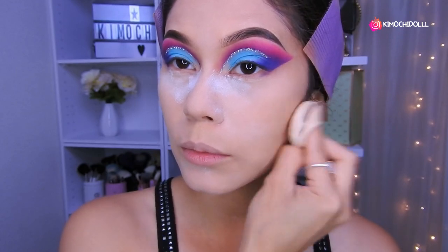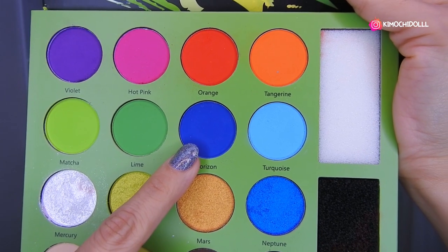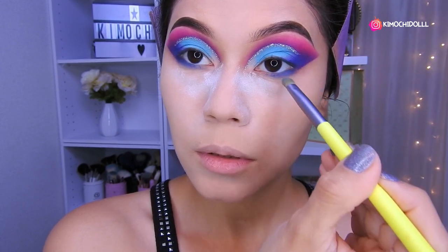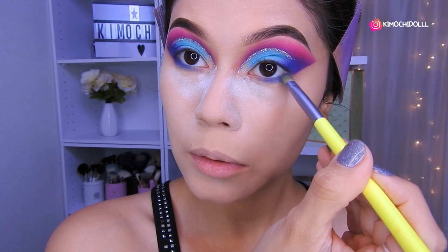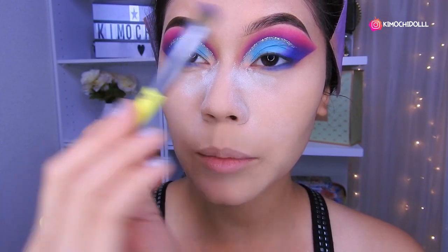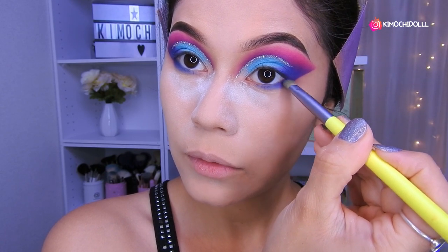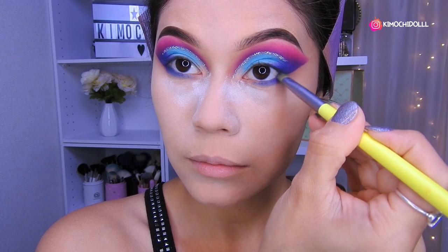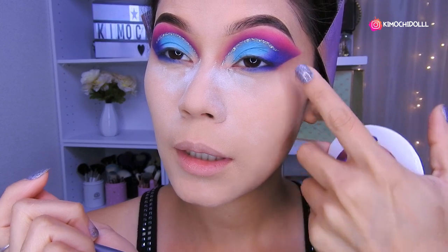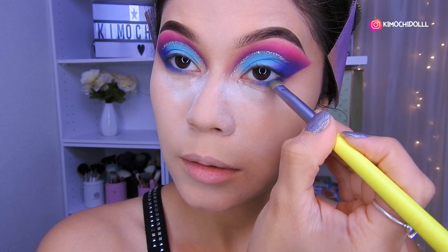Voy a estar utilizando sombra azul — en la parte de abajo, lo difuminan súper bien en toda la parte inferior del ojo. Luego voy a estar colocando un poquitito de morado en la parte del fondo, así, para que se vea como más oscurito y se vaya uniendo con el tono de aquí encima.